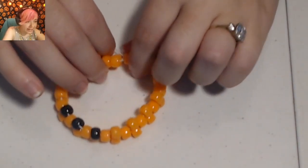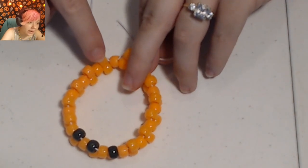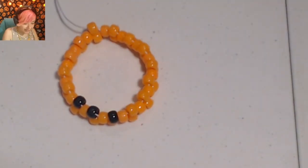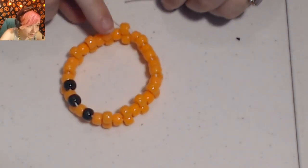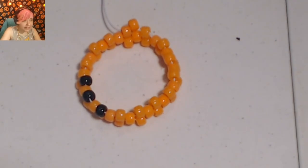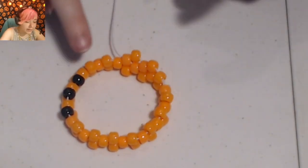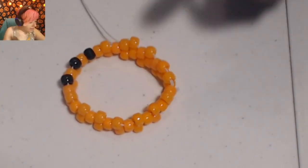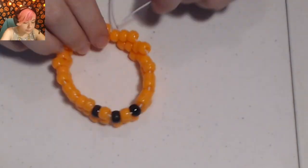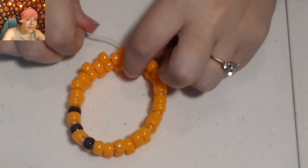Now I have added all the beads I can on this row. I'll need to take my string and put it through the beads sticking up right next to it — that is how I get to the next row. My next row is going to be all orange, so add one orange bead and place your string through the next bead that's sticking up, all the way around. When you get to the end of the row, don't forget to put your string through the next bead that's sticking up to get to the next row.